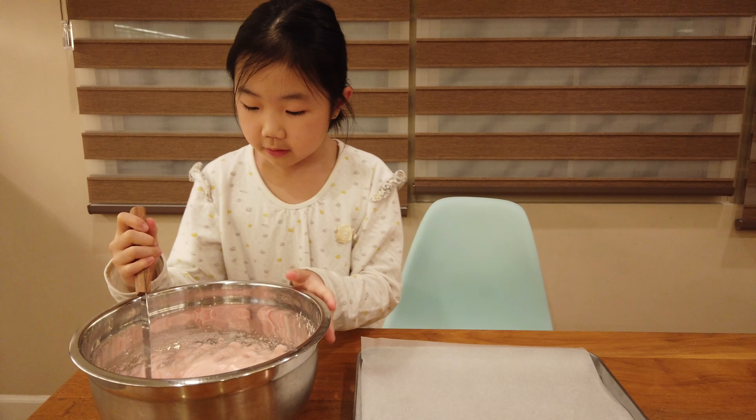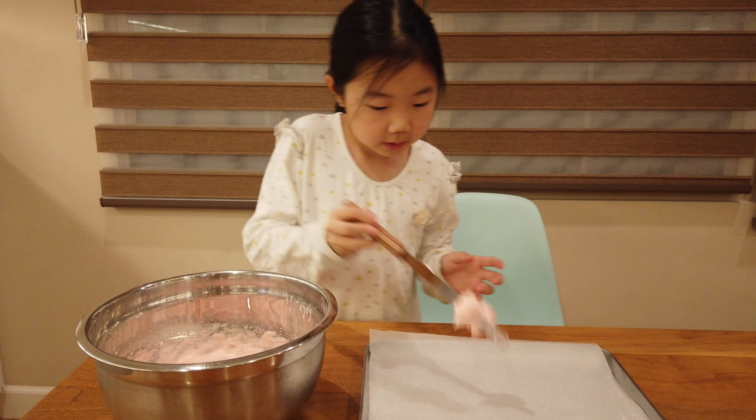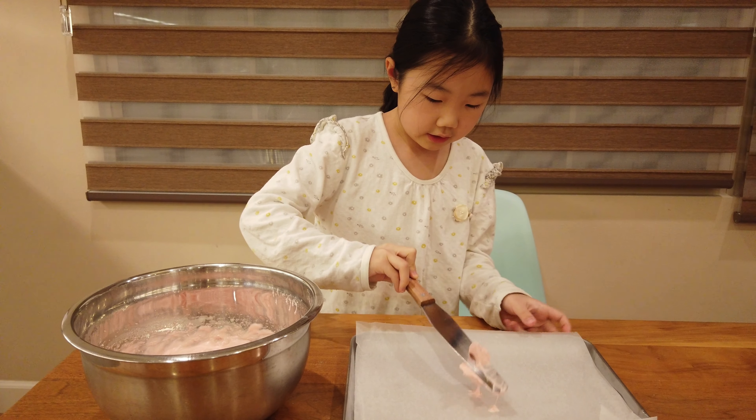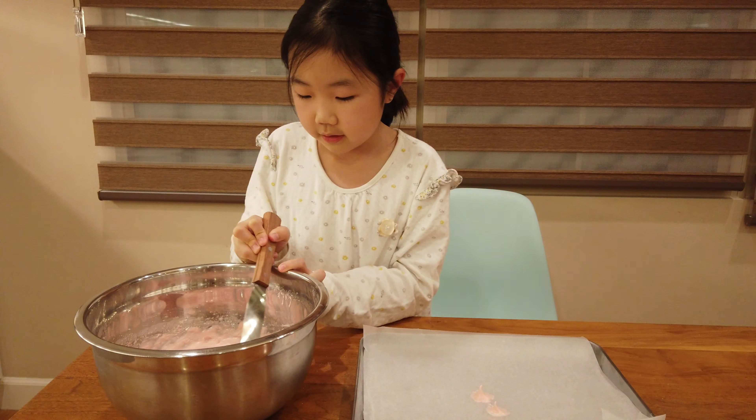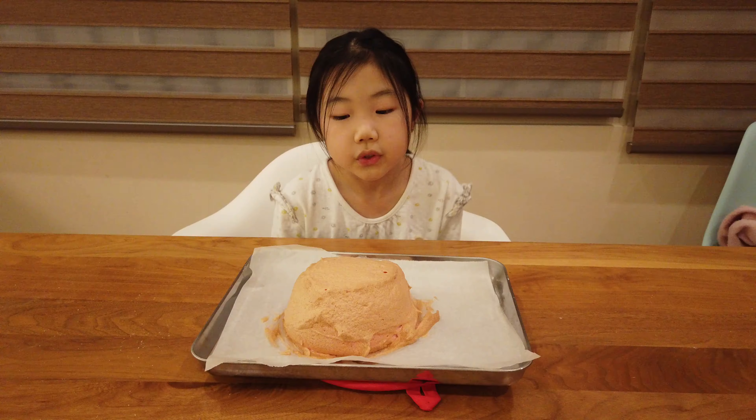Take the mixture and put some on a pan. Now put your bread into a preheated 350 degrees Fahrenheit oven and cook it for 25 minutes.